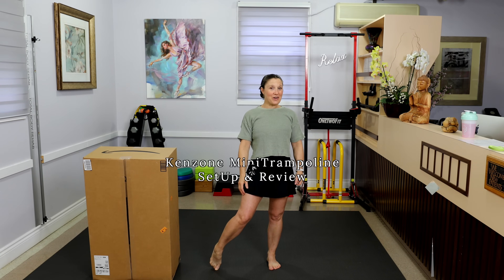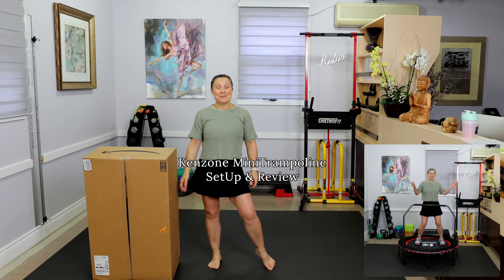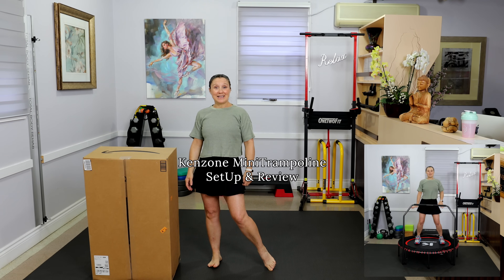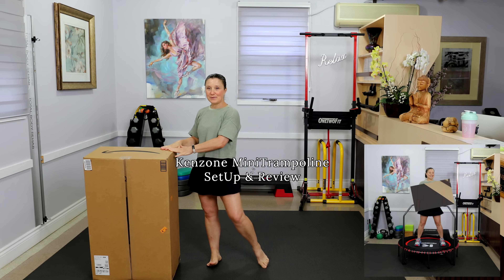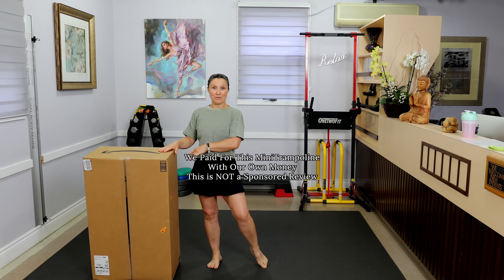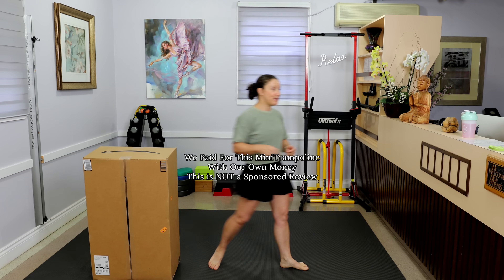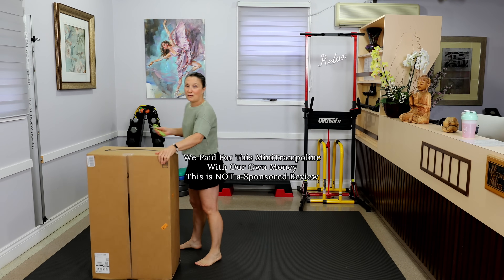Hello, welcome friends — welcome back to my channel, or welcome if you've never been here before. My name is Sophie, and I am the creator of this channel. We are going to open up this Kenzone 48-inch mini rebounder, or mini trampoline — whatever you want to call it, it's interchangeable. Let me grab my scissors and let's get this open.